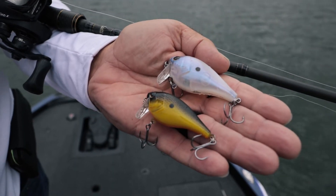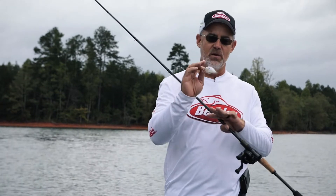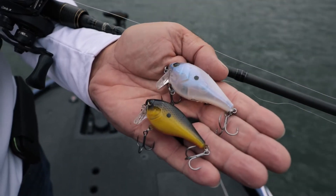This is more of a crankbait type body style right here. You can reel it under the surface — it'll go a little bit under if you want to, but you can keep it on top. The wake is unbelievable. It's got a loud rattle in it, and it's also got super sharp Fusion 19 hooks on it.